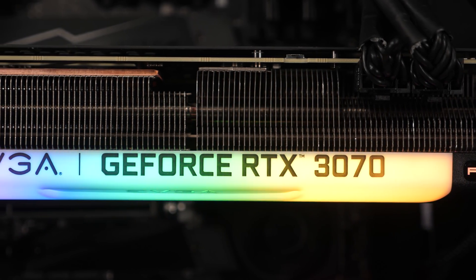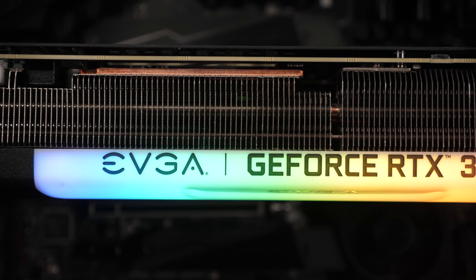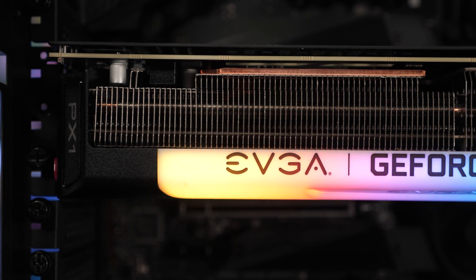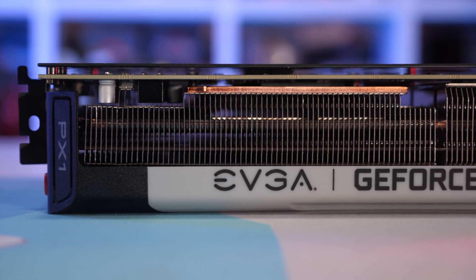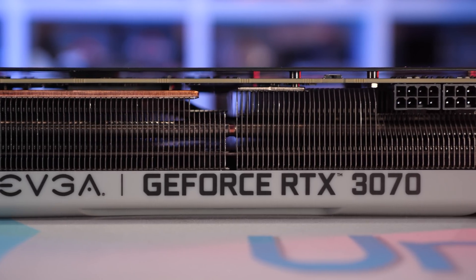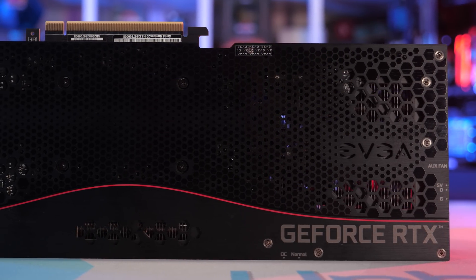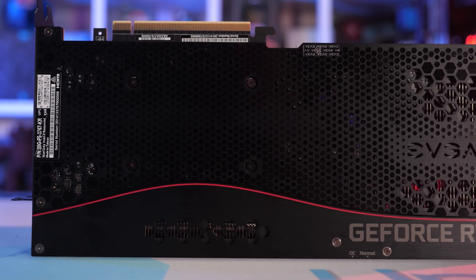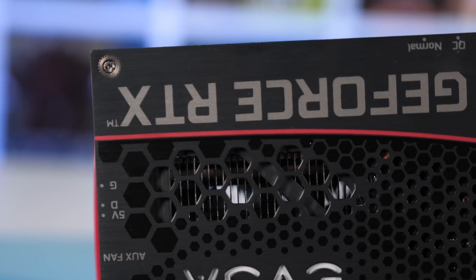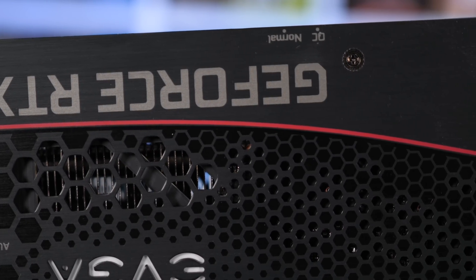On the front side, three 90mm fans embedded in a black plastic fan shroud push air over the heatsink, all spinning in the same direction. The centrally located fan is offset by 10mm, which EVGA says increases direct airflow area by 16%. EVGA hasn't wrapped the fan shroud around the left and right sides of the card, leaving the heatsink fully exposed for maximum airflow. The full-length aluminium backplate features a number of cutouts to help airflow and avoid trapping heat beneath.